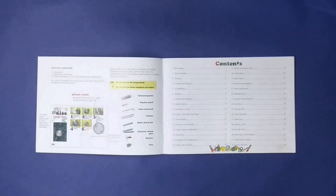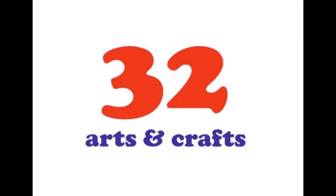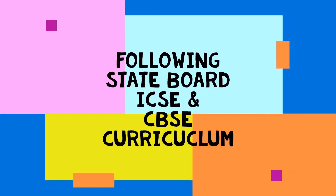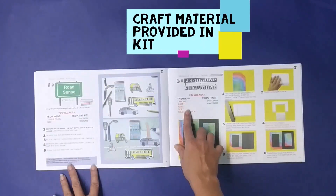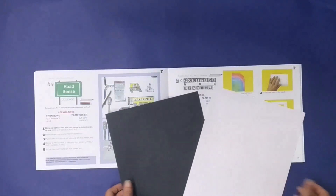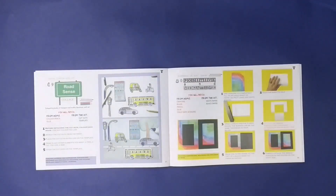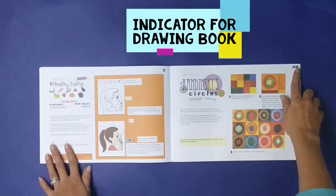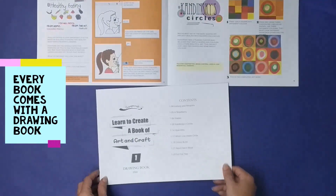There are 32 activities per kit, designed according to curriculum guidelines, and can be used by CBSE, ICSE, and state board schools. All craft material is provided within the kit. Additionally, the pages indicate what medium is to be used and whether the activity is to be done in the drawing book or on the templates provided.